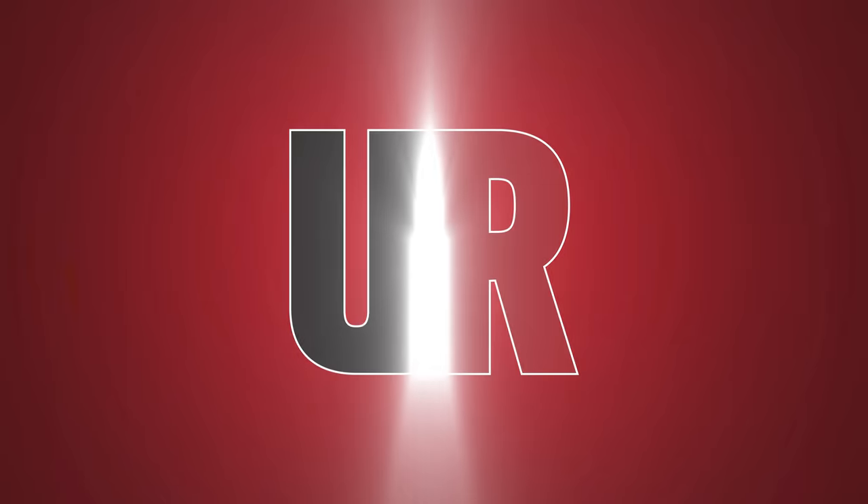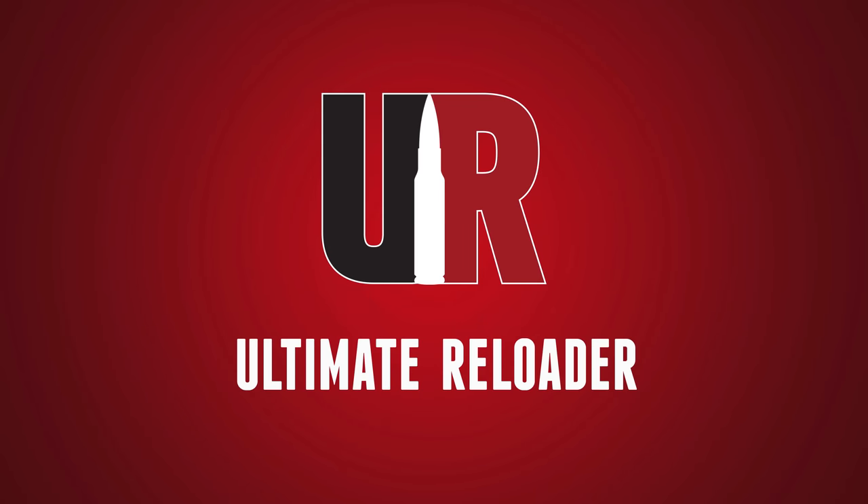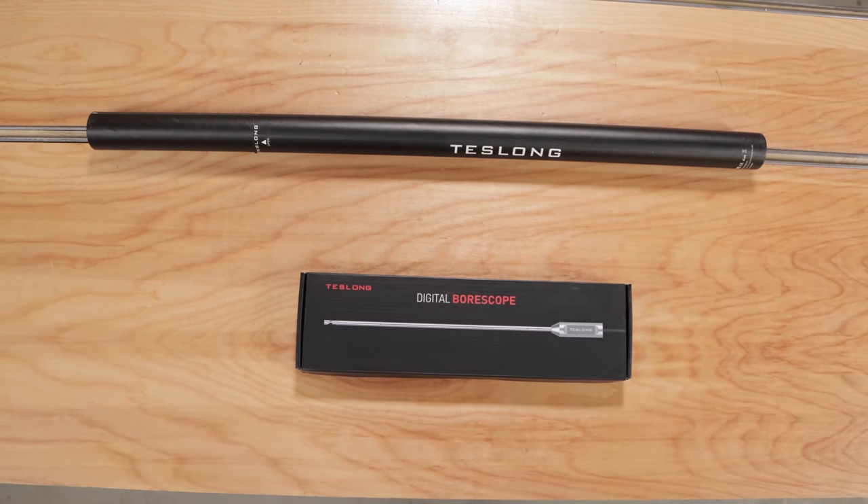Teslong is changing the game with bore scopes. In this video we're going to get hands on with one of their latest pistol bore scopes and one of their latest rifle bore scopes. Gavin Gray here from UltimateReloader.com. What I've got here is Teslong's NTG100P for pistol and NTG100H for rifle.